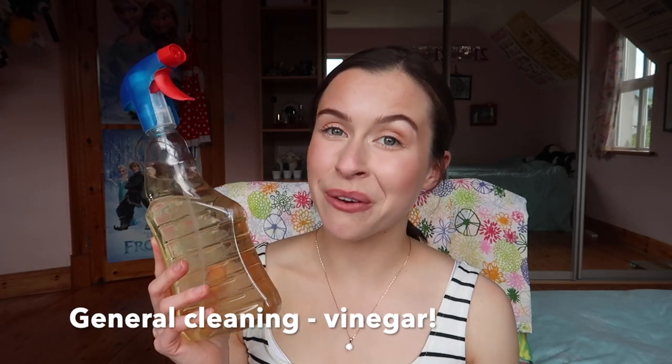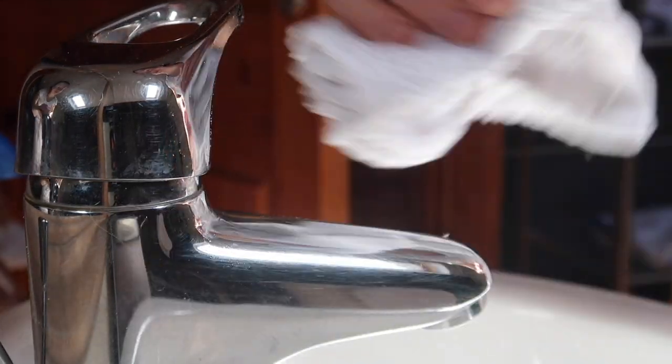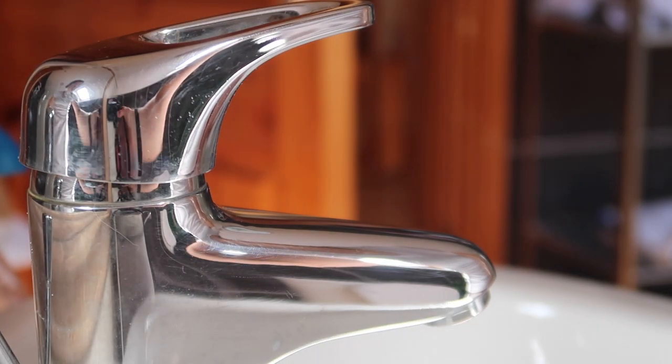For everyday cleaning of sinks and mirrors, we use a vinegar, water, and essential oil solution. Vinegar is one of the most powerful cleaners out there — it cuts through grease and grime brilliantly. I use two cups of vinegar to two cups of water; for a stronger cleaner just add more vinegar. The orange color comes from soaking orange peels in vinegar for about three weeks to infuse a citrusy smell. You can also add drops of lavender or tea tree oil for antibacterial properties.